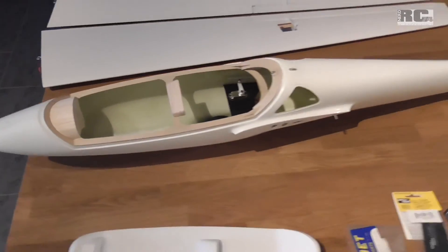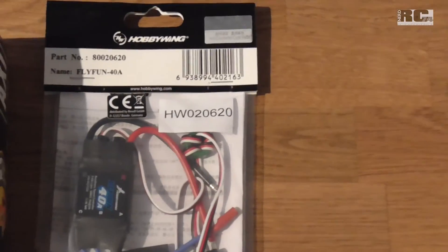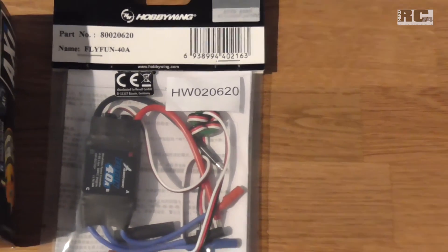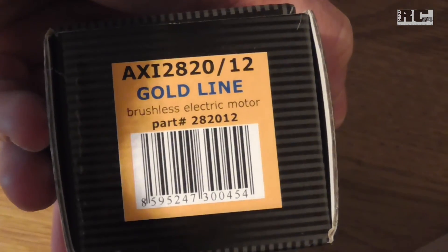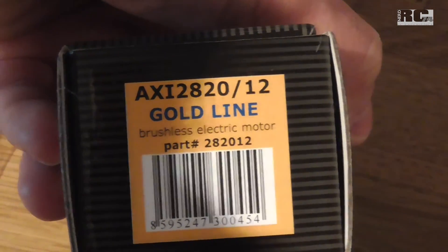Next steps will be to install all the power unit. The ESC is a Hobbywing Flyfun 40 amps — perhaps I will change it to a Contronic 55 amps, we'll see. Then there's a nice AXI motor — it's a 2820/12 motor at 990 KV.